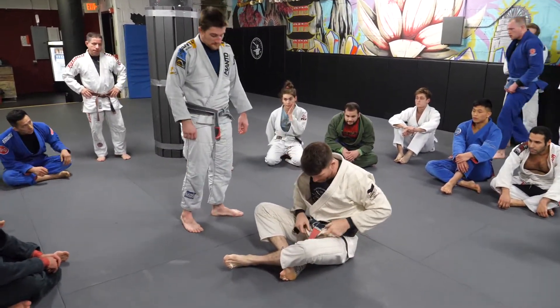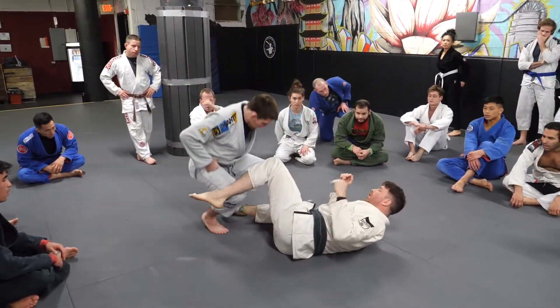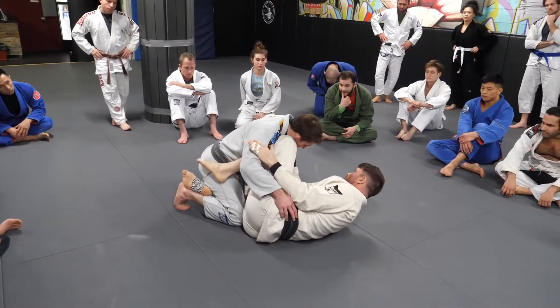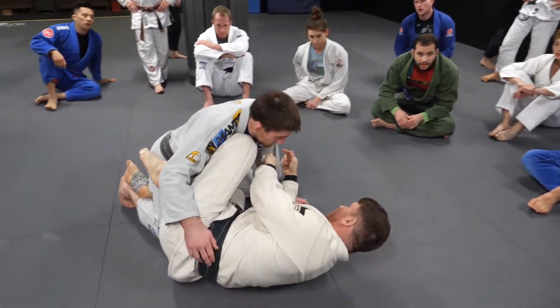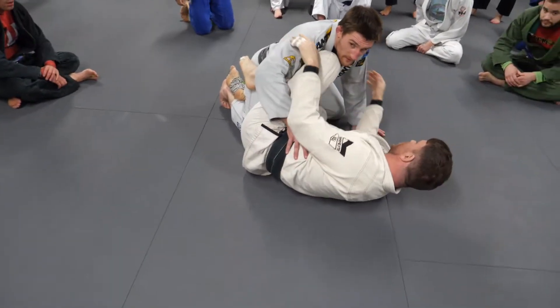Again, like we did last time, from half guard we started the position from here where we have the knee shield. We did this little cage where I cut the bicep and trap the tricep over here. What that does is it makes a situation where Shawn has a difficult time getting this lapel and a difficult time getting inside control on this side.